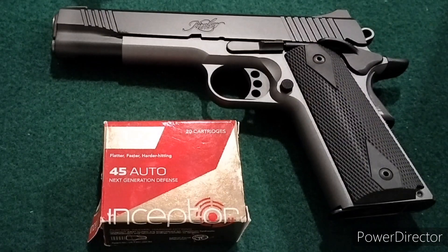This is going to be a series of tests. I'm not going to put them all into one video, so it'll be a couple of videos in a row. But we're going to start off with the Inceptor Arcs.